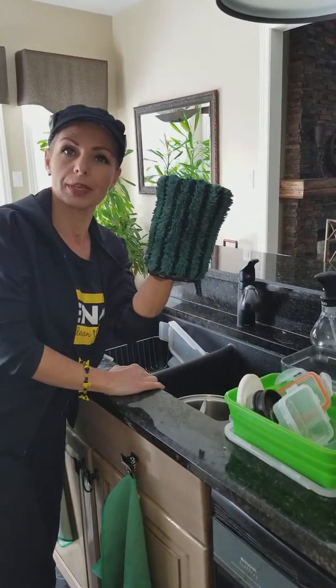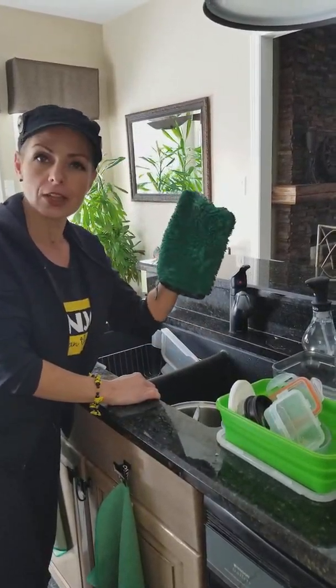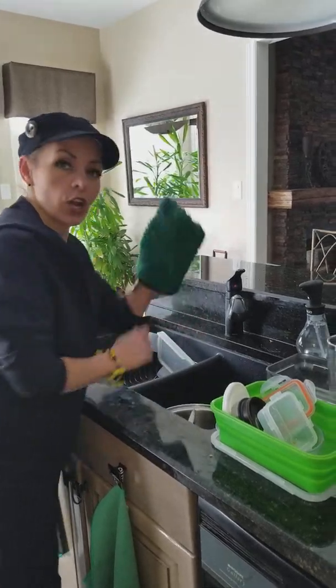Kitchen dual cloth — scrubby side, oil, grime lifter. This is all I'm going to use to wash my dishes. Cold water.